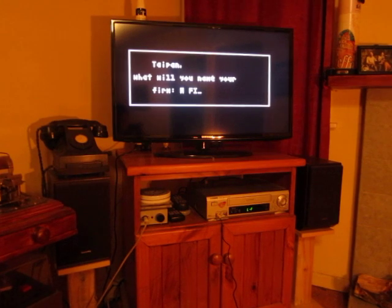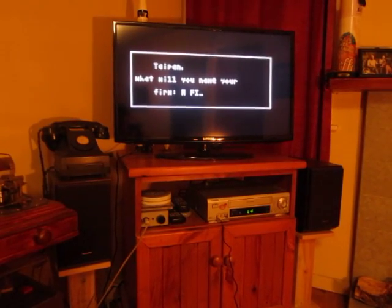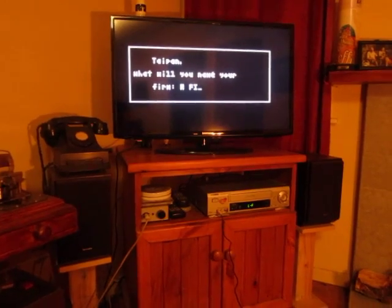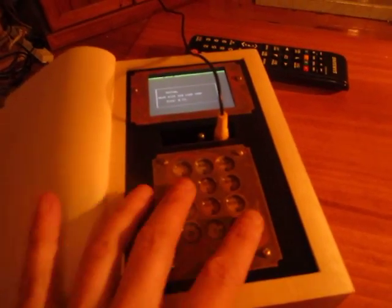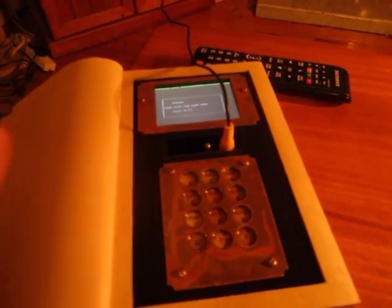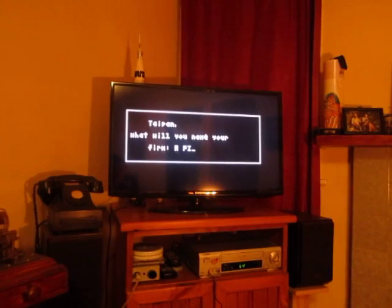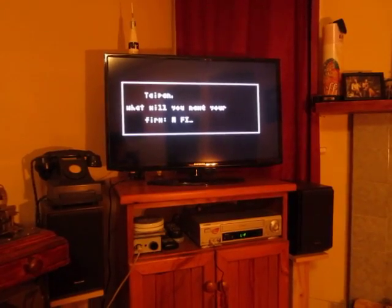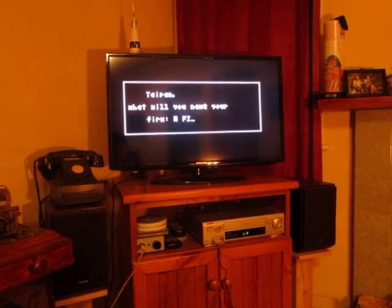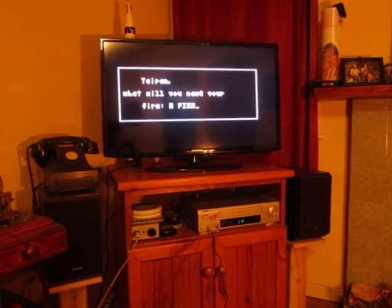You can also delete. Instead of OK or Cancel keys, I actually have a D and an A key, and I use those for accept and decline — also accept and delete. So if you want to, you can delete letters. We'll enter a suitable name and accept that.